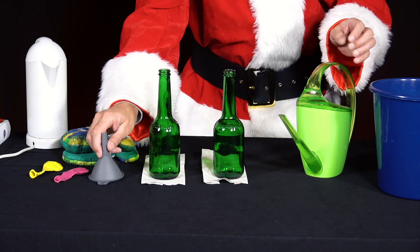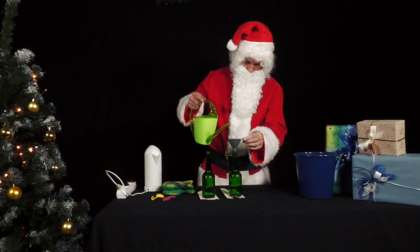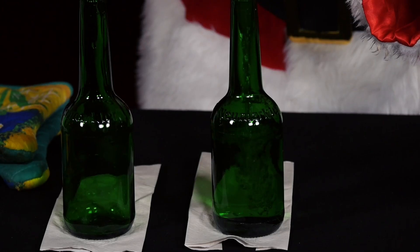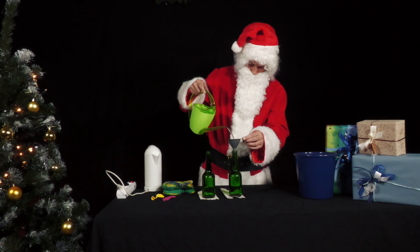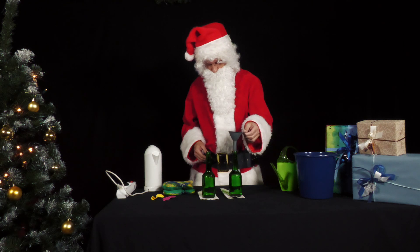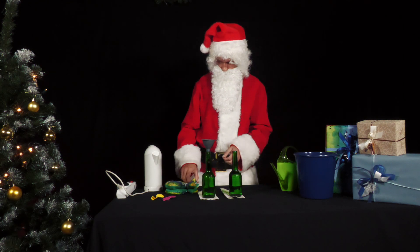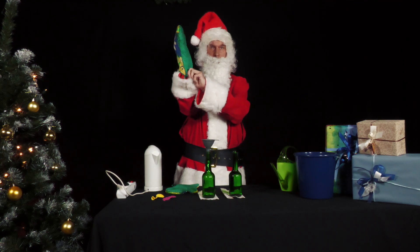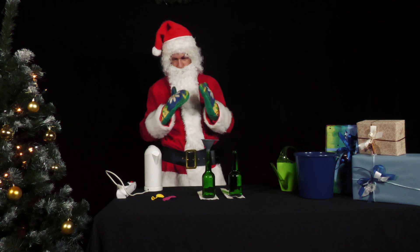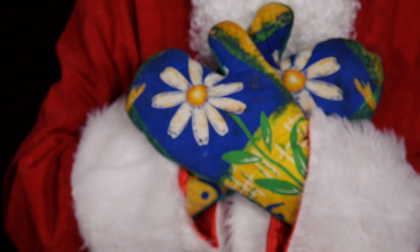He fills one bottle with cold water and rinses one with warm water from the tap. As we don't have hot running water on set, we heat water with a kettle. However, hot water from the tap should be sufficient. If you also use a kettle, protect your hands from scalding.